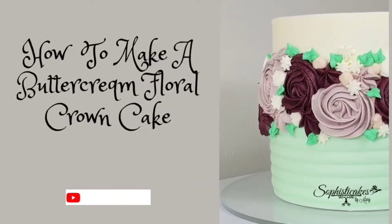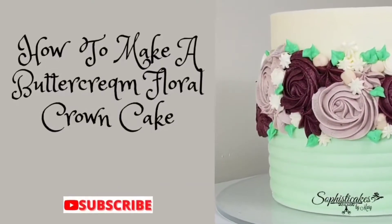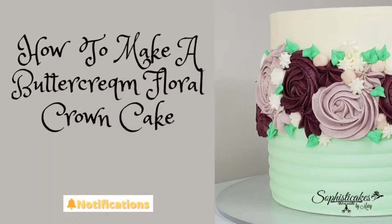Hey everybody, welcome back to Sophisticakes by Mary. This week I am going to show you how I made this buttercream floral crown cake.